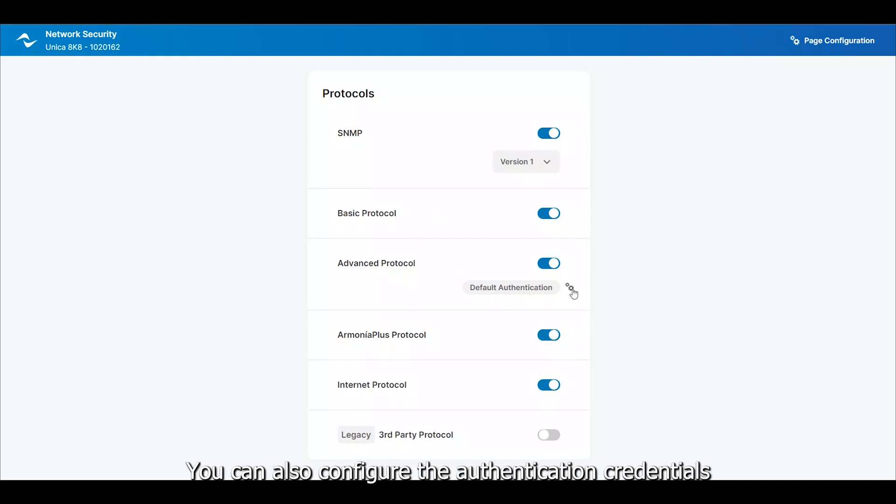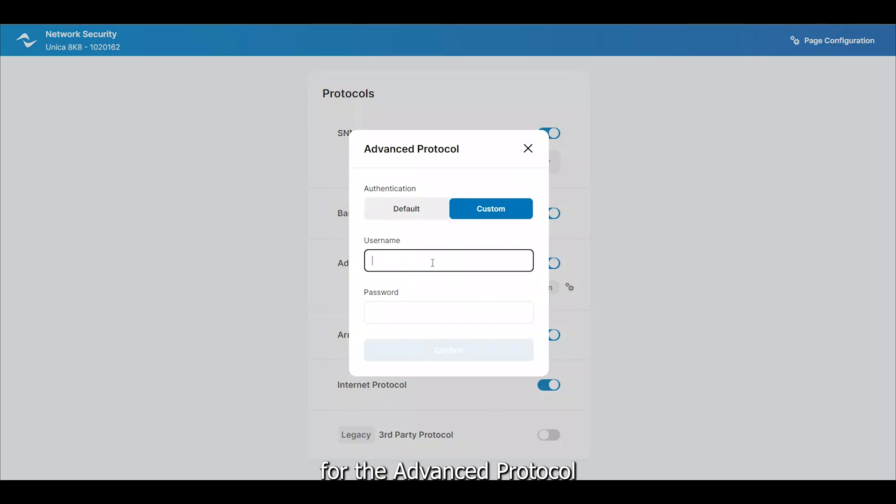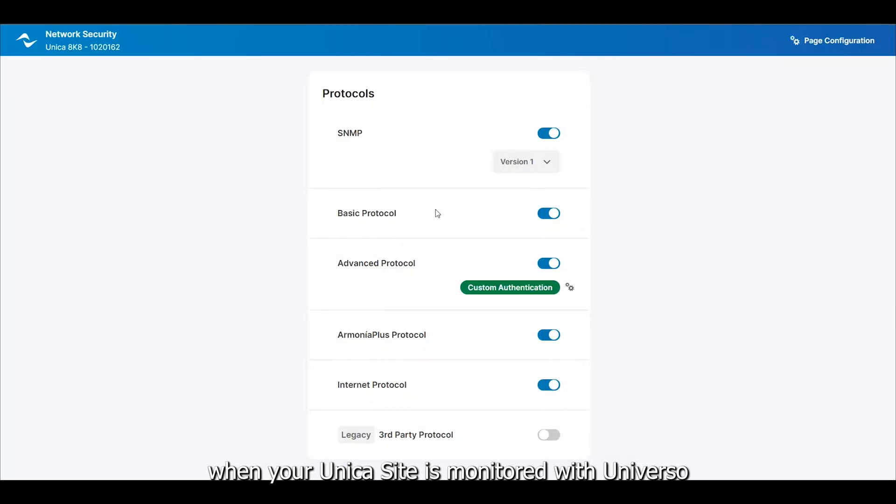You can also configure the authentication credentials for the advanced protocol and control the internet connection when your Unica site is being monitored with Universo.